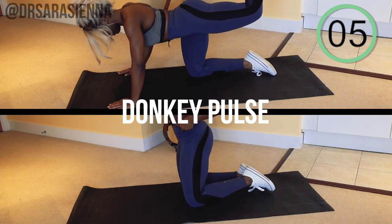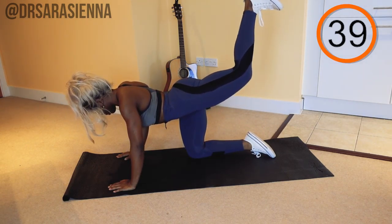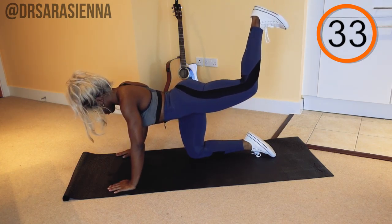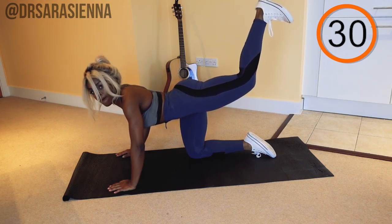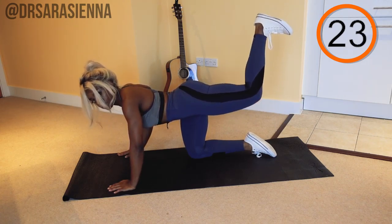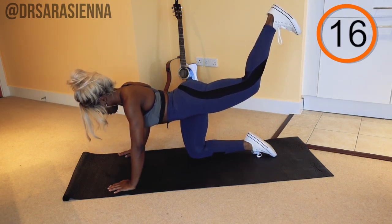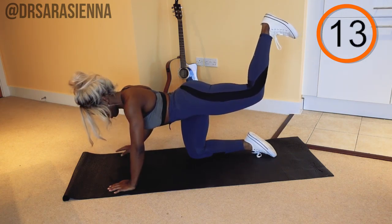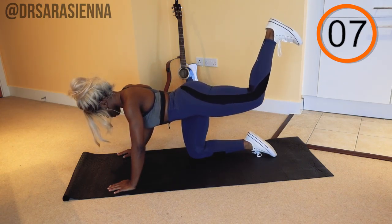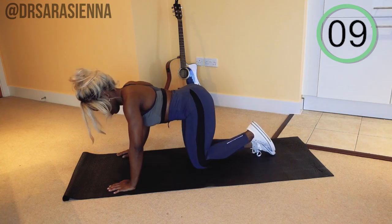The next exercise is the donkey pulse — kind of like the donkey kick, except better, because we are just pulsing. Come down onto your hands and knees. You want your hands below your shoulders, knees below your hips, core nice and tight. Raise up one leg and just keep the pulse at the top, really targeting the glutes and the extension of the hips. No knee pain, but if you are uncomfortable on that lower knee, you can just pop a pillow underneath. Keep pulsing — really getting that intense burn in the glutes. Making sure that you're not arching your back. This is an isolated leg movement. If you feel like you're being tempted to arch, bring the leg a little bit lower and work within your range of flexibility. And relax.